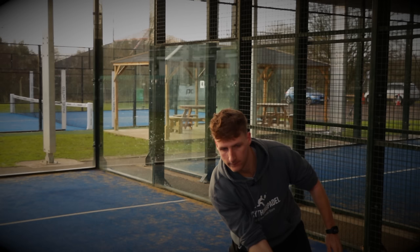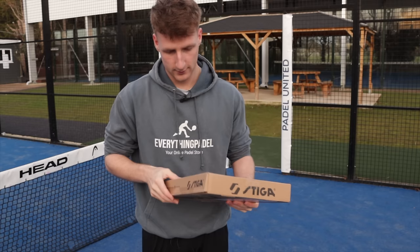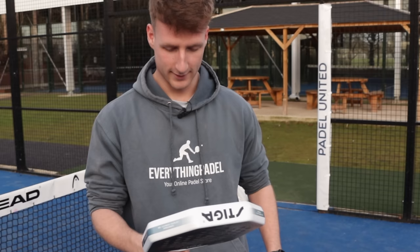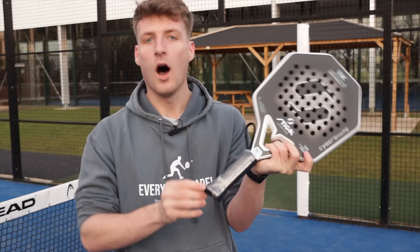Let me show you the first moment I got my hands on the cyber shape racket. It's fully open — it's literally just the racket in there in a little clear plastic film. That's disappointing; I was expecting it to be in a really nice case. It is cool though — one, two, three, four, five, six, seven sides.